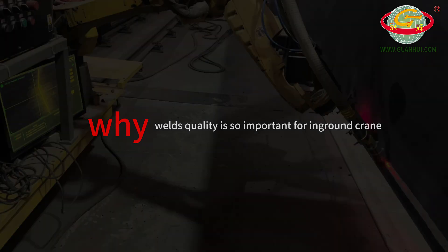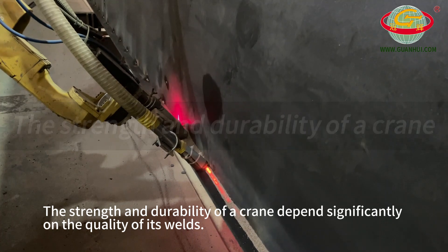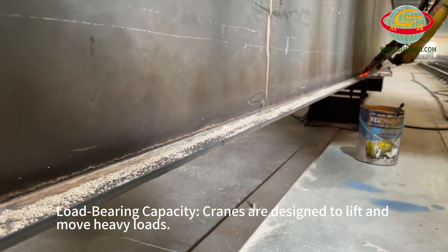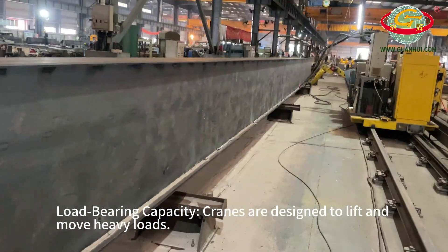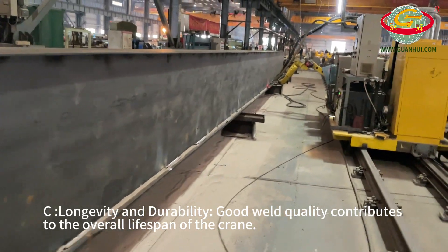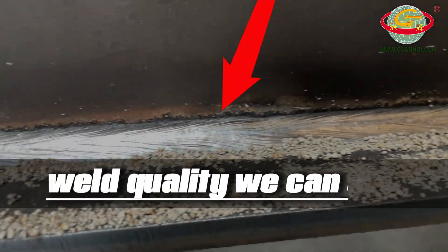Why is weld quality so important for Guanhua cranes? A: The strength and durability of a crane depends significantly on the quality of its welds. B: Load bearing capacity — cranes are designed to lift and move heavy loads. C: Longevity and durability — good weld quality contributes to the overall lifespan of the crane.